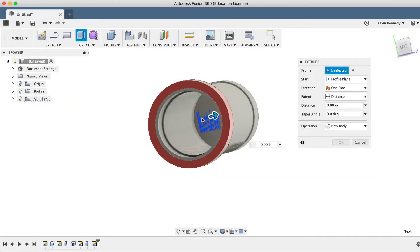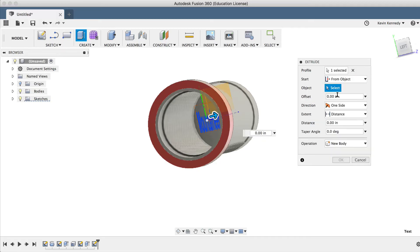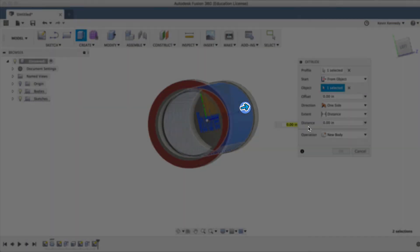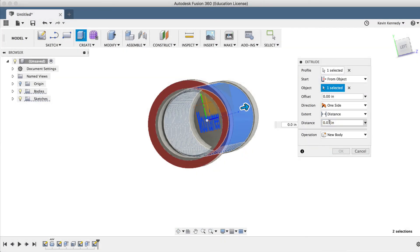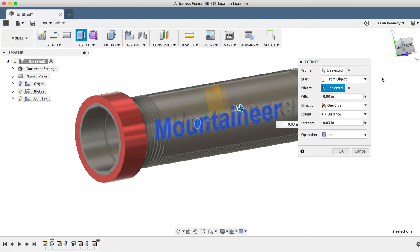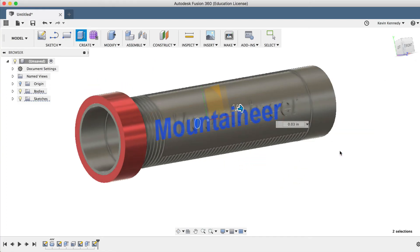In the Extrude dialog box, we're going to change the Start From to "From Object" and then select the outer cylindrical surface. You'll see the arrow jump to the outer surface. So if we type in 0.03 inches for the distance, you'll see that our text is being extruded from the cylinder and not in the middle where our text plane actually is. That is what we want, so I'll go ahead and click OK.